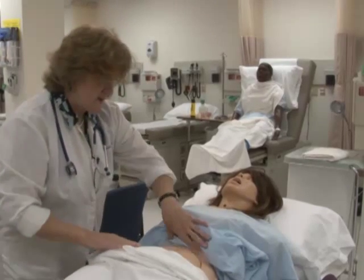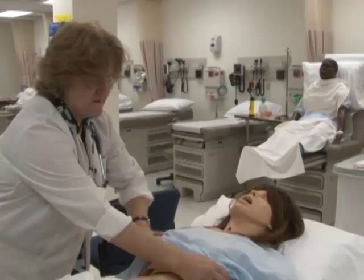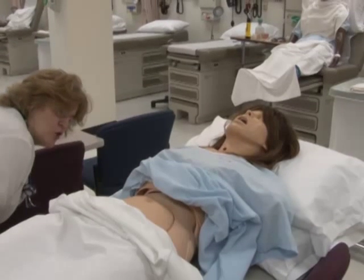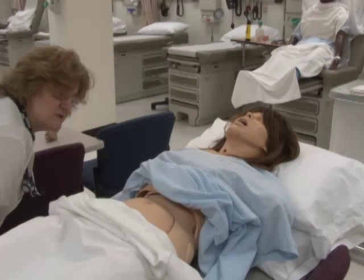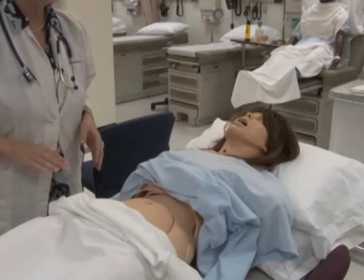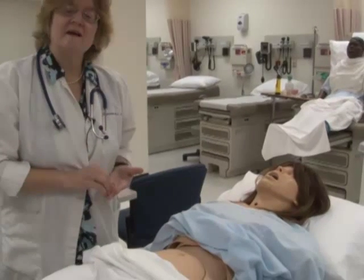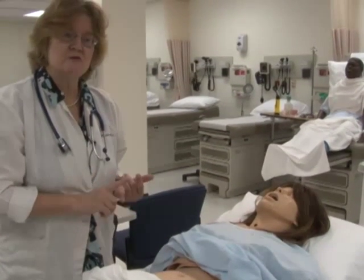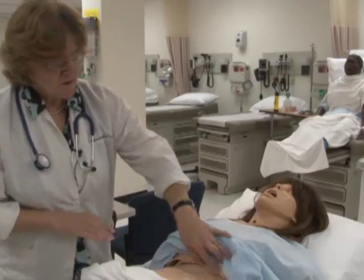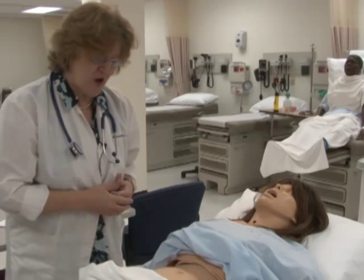Now that the abdomen is exposed, before you do anything, you inspect. I'm going to stoop down and look across. I'm inspecting the skin color, any visible pulsations or peristalsis — the waves that go across the stomach — and the umbilicus, which is midline. There's no drainage, no discoloration, and no visible pulsations including the aortic pulsation.